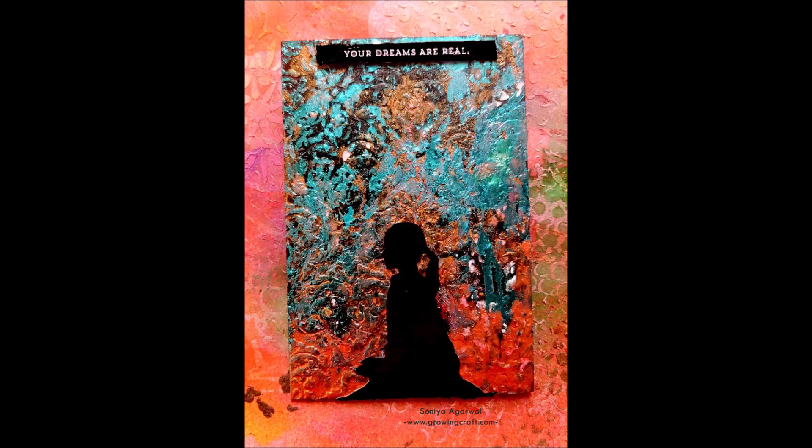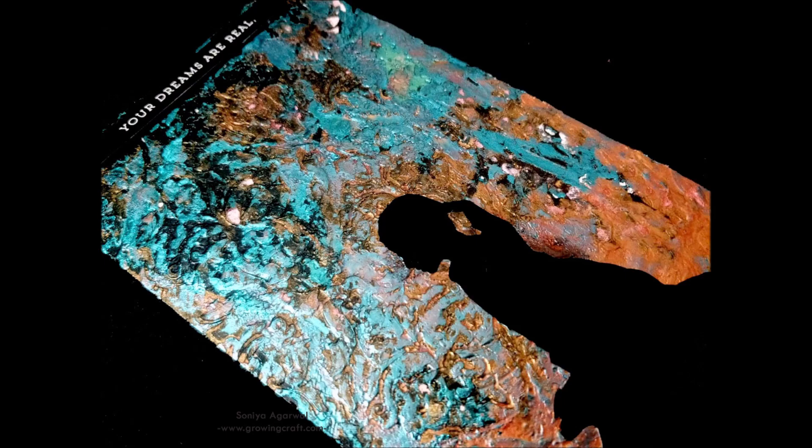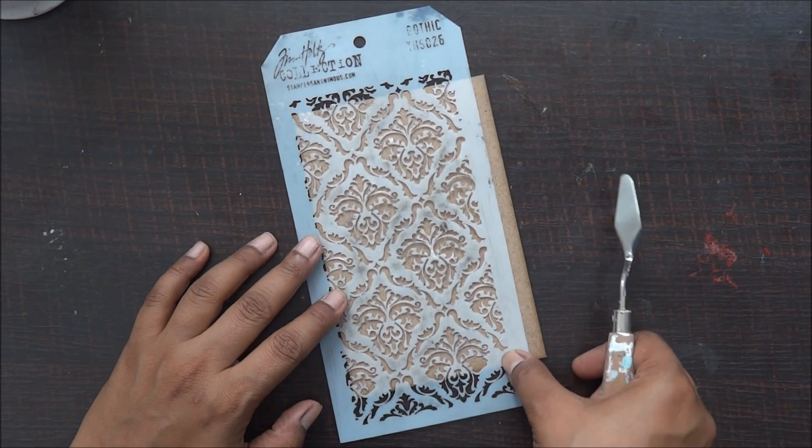Fun foils are really so addictive to work with! Here is my quick layout with minimal mixed-media supplies. Hi friends, it's Sonia here and it's time to make a mixed-media layout in a quick, quick way.